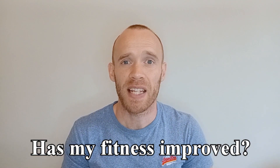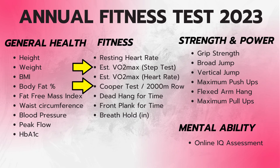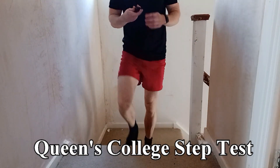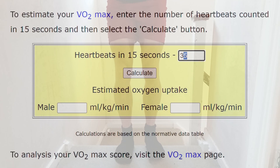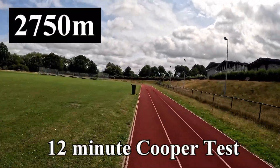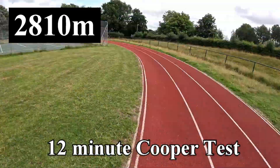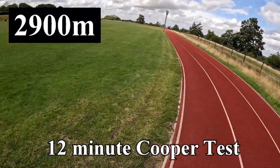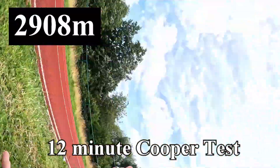Now the big question is whether I'm actually any fitter. I do an annual fitness test which just happened to fall directly before this experiment, so I have a baseline for estimated VO2 max from both a submaximal and maximal test. First, the submaximal Queen's College step test: stepping up and down for three minutes at a set tempo and measuring peak heart rate, which is fed into a formula — this saw no change, with my estimated VO2 max at 56.3 on both occasions. The Cooper test involves running as far as you can in 12 minutes. Before the PowerBreathe I ran 2806 meters for an estimated VO2 max of 51.5; afterwards I ran an extra 102 meters, giving an estimated VO2 max of 53.7.